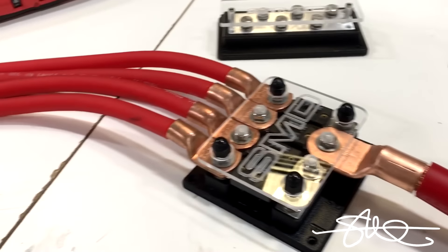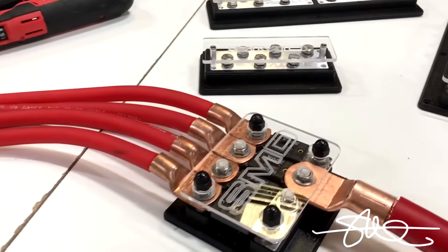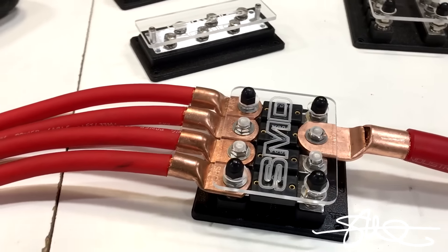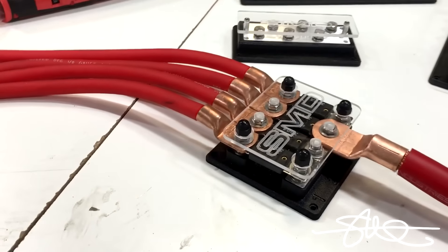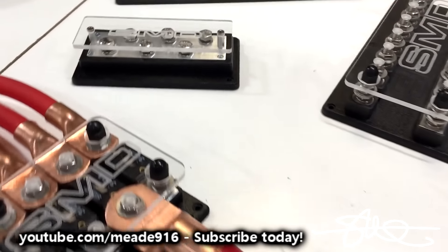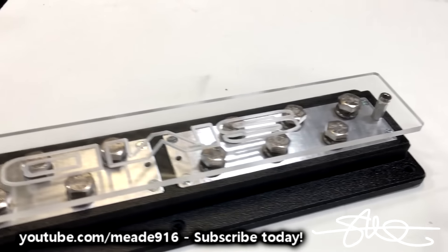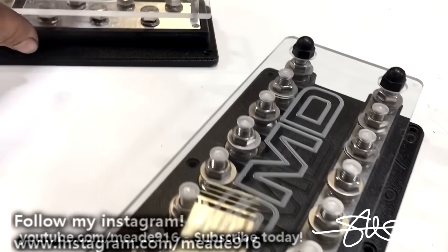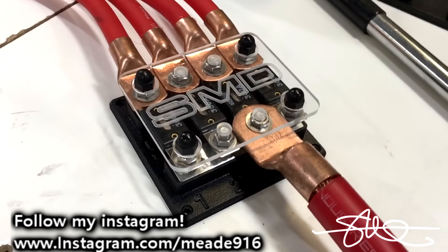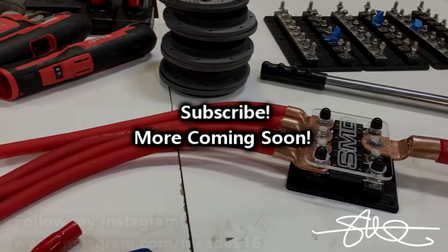Now I wasted this cable for this video, but I did not want to waste four of those terminals for this video. So those are not heat shrunk yet or anything like that, just for demonstration. We got four 1.0 Scott High car audio cables, four 300 amp fuses — that could potentially be going out to all your amps. WC car audio. Everything kind of goes on there real nice. One big fat cable in, whatever else you want out.